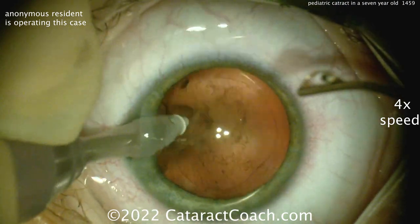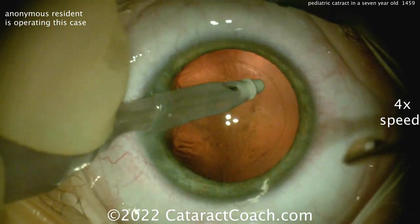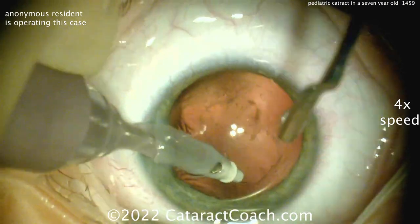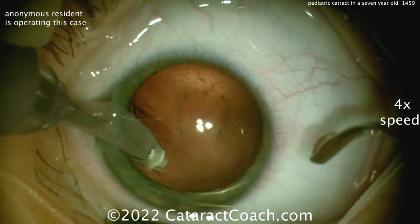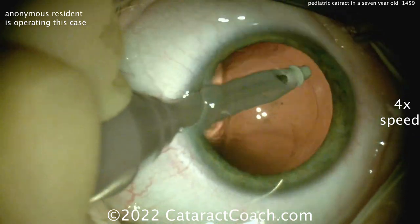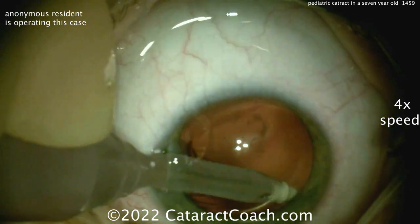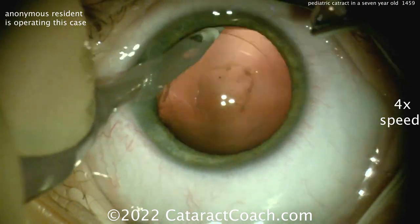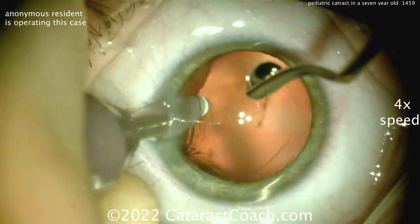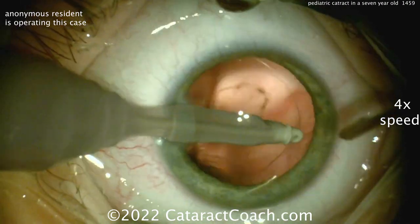Now time to clean up the posterior capsule. Vacuum it as much as you can. The question is: do you do a primary posterior capsulorhexis in a seven-year-old child? I think it depends. Most seven-year-old kids will be able to cooperate for a YAG laser capsulotomy, so you can just put the lens in the bag and do a YAG laser capsulotomy in the future — or you could do a primary posterior capsulorhexis. You can see there's still some staining and opacities in that posterior capsule that you may not get all out. This is a case where it may be advisable to do that primary posterior capsulorhexis, and for a seven-year-old, you're likely going to have this patient under full general anesthesia.